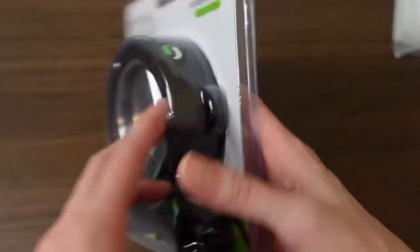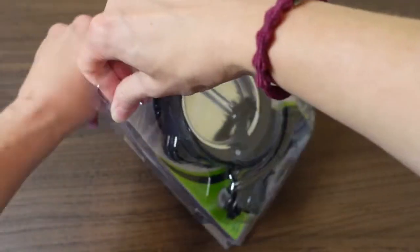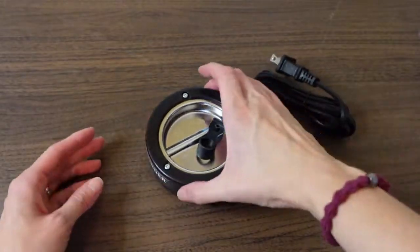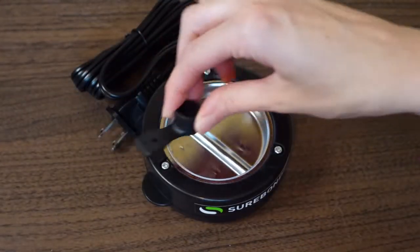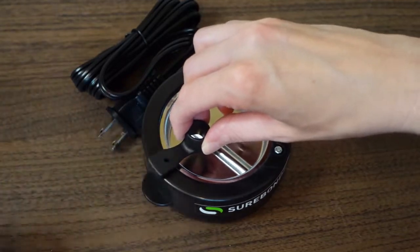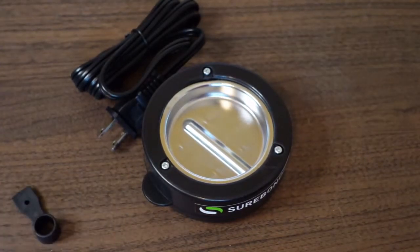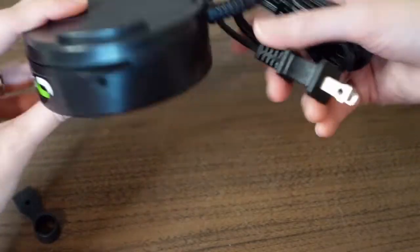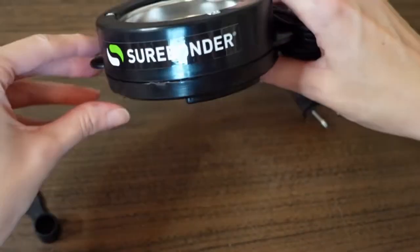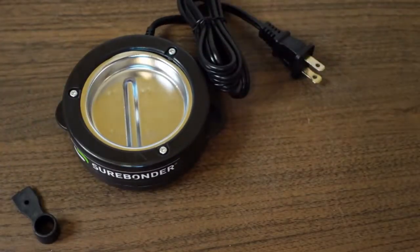The instructions are pretty straightforward — you just plug it in, there are no settings to adjust, simple and easy. Here it is out of the package. You can see just a couple of pieces. Removing a screw and adding it back through the hole will hold a glue stick if you don't want to use the pellets. Right now I'm not going to attach that — I want to use the pellets and see how they do. There's no button or temperature adjustment, just a cord to plug in.